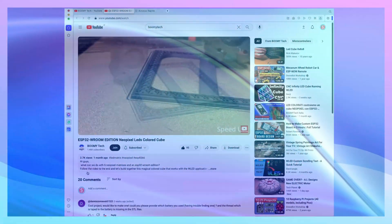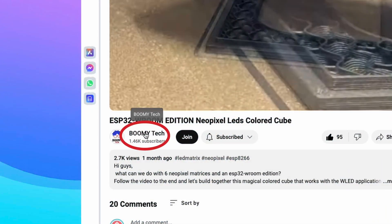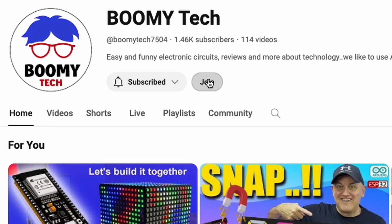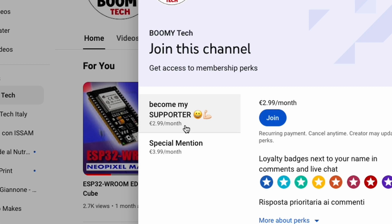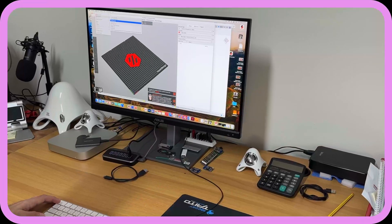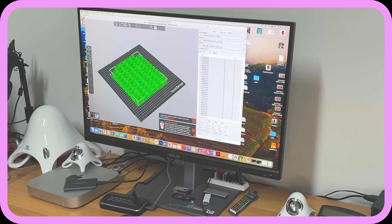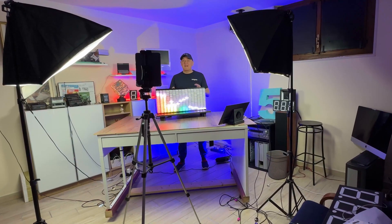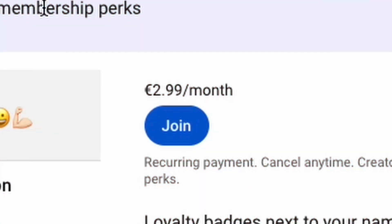If you enjoy the projects you find in my playlist, I invite you to consider joining the community of channel supporters. This way you will be able to see new content in advance and browse the backstage and preparatory phases of each video, like the ones you'll see today. Building a video is an incredible adventure.